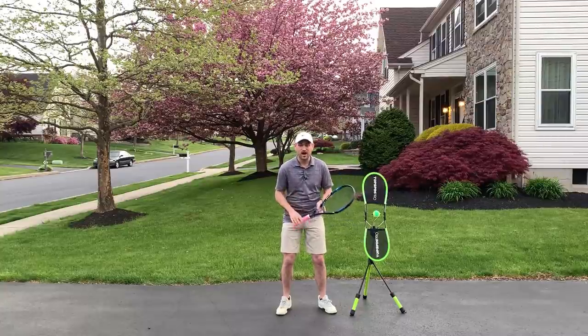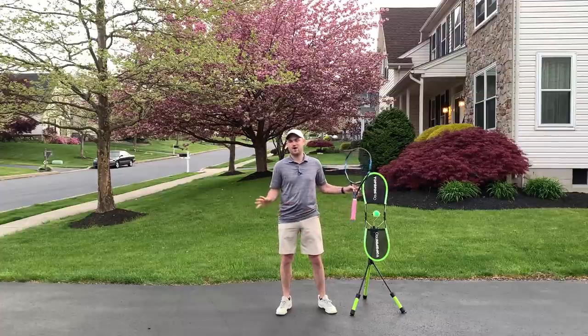It's Ryan from twominutetennis.net and in this video I'm going to give you a simple tip that's going to help the control and confidence on both sides, forehand and backhand.